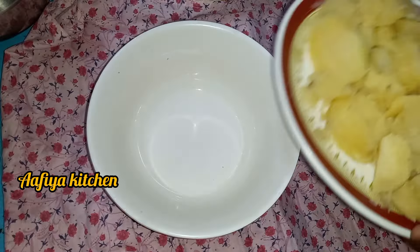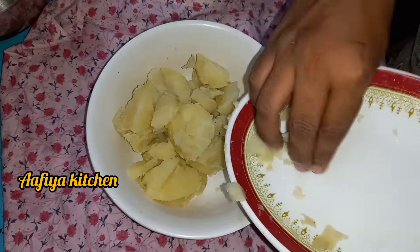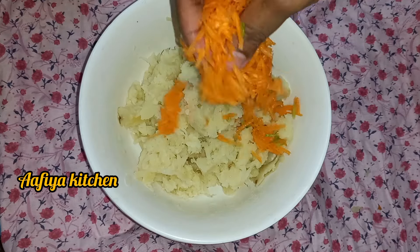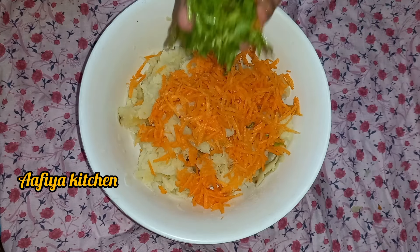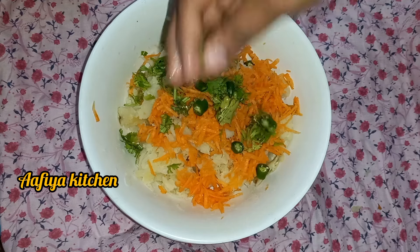We are going to show you a very nice snack recipe for three dishes. We're going to use a bowl and add some carrot. We cut some bread and will start with a finely chop. Then the egg.